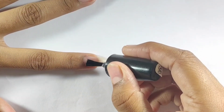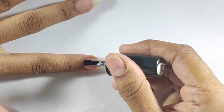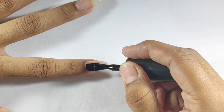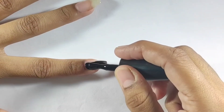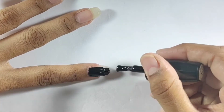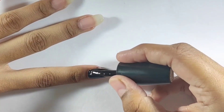I will start with my base coat and put it on my nails. After the base coat dries, you have to take black nail polish and put it on your nails. Let it dry before moving on to the next step.